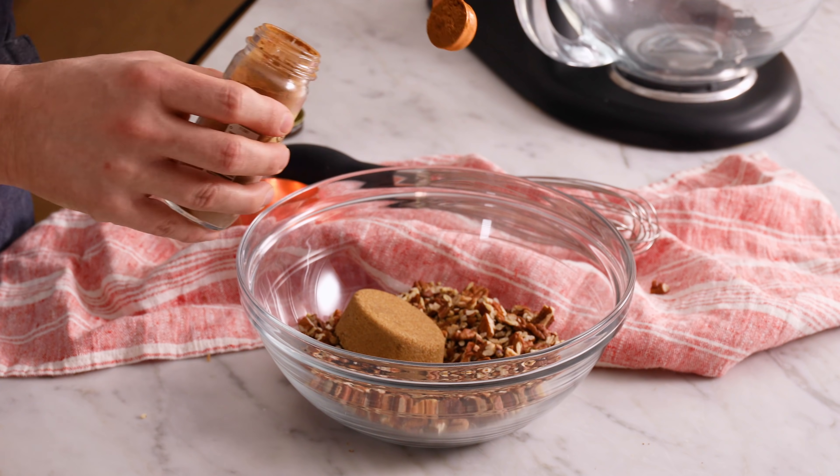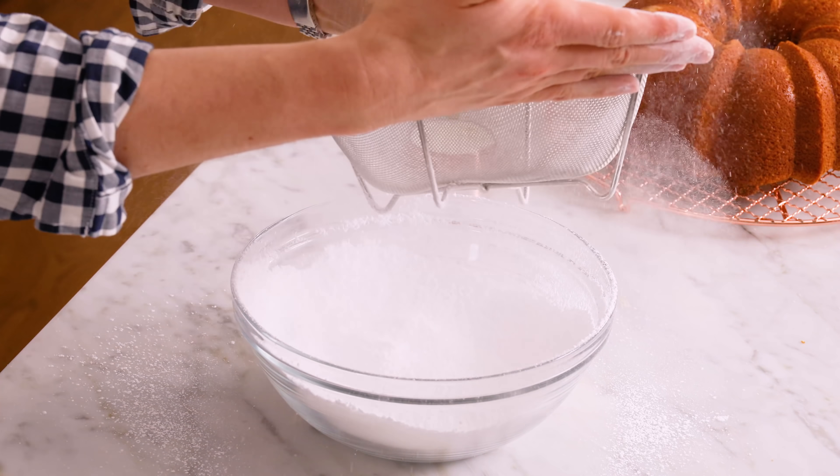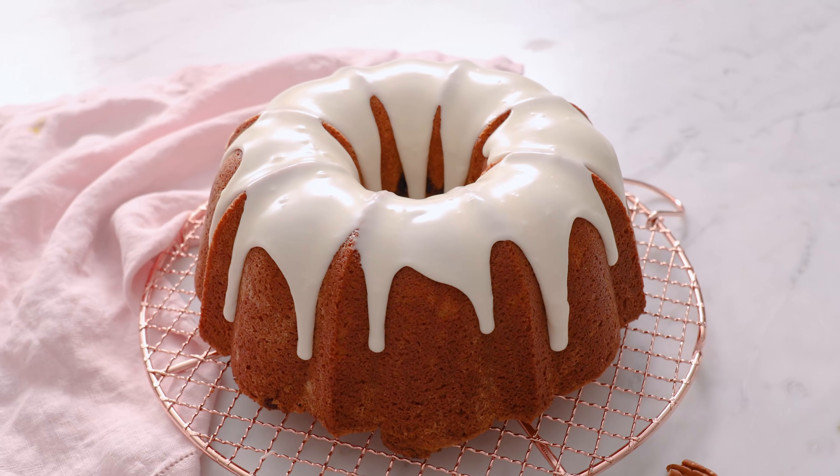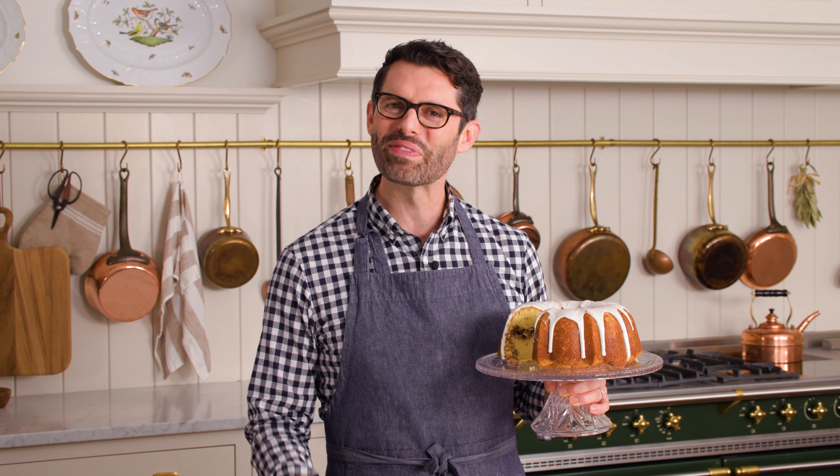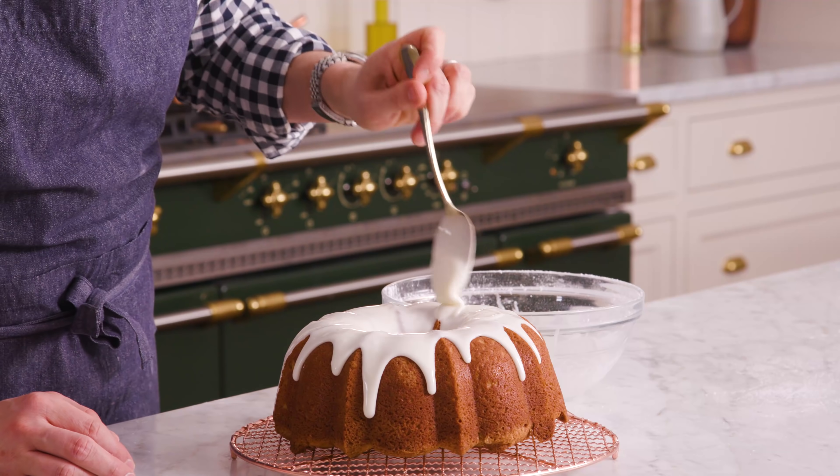Have you ever wondered what it would be like if a coffee cake and a Bundt cake had a baby? Say hello to my Sakatumi Cake — it's gonna blow your mind. You're watching Preppy Kitchen, where I, Jon Canal, teach you how to make delicious homemade dishes to share with your family and friends.